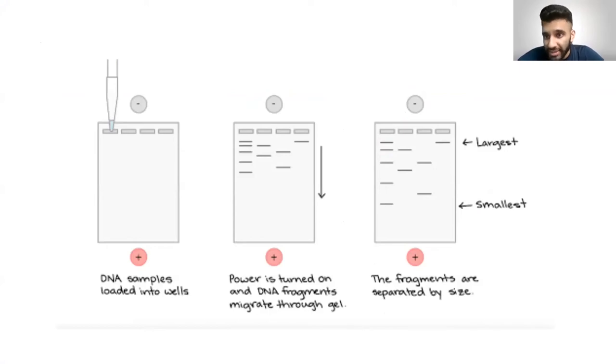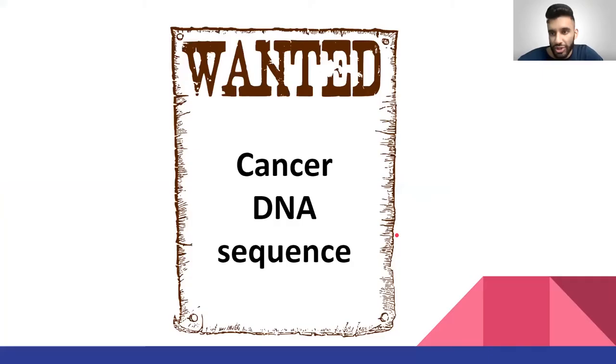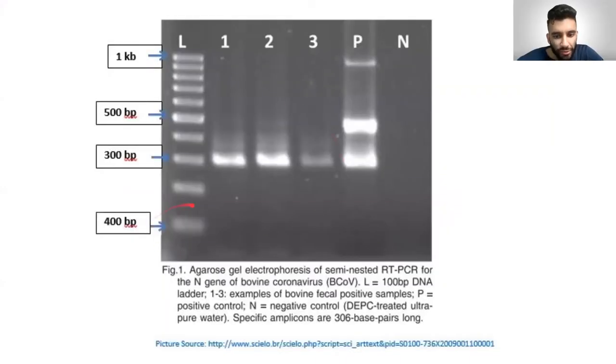That was a good observation — the 300 and 400 base pair labels on this diagram are actually switched; they should be corrected. As you go down the ladder it should decrease in size: 1,500, then 400, then 300. The further down you go, the smaller the fragment. Sorry about that — good catch.